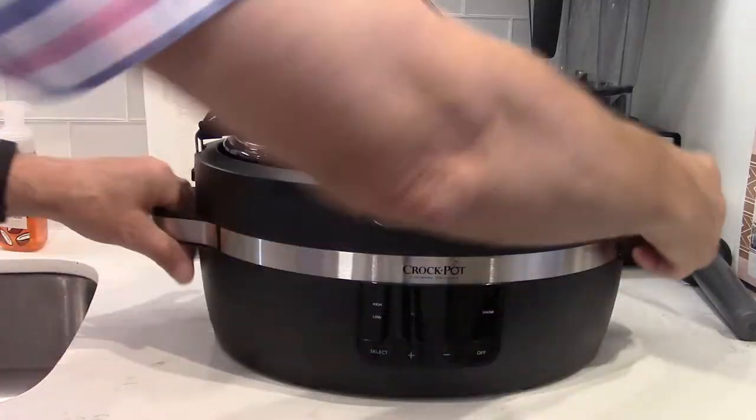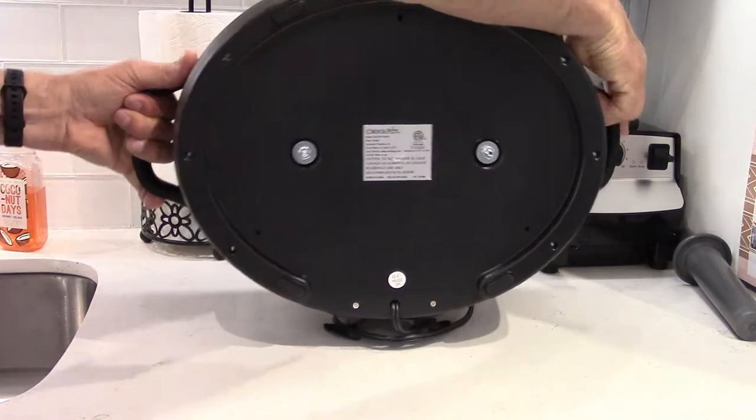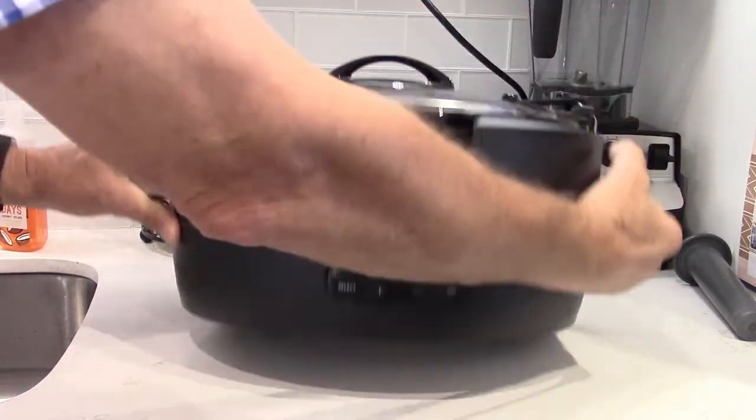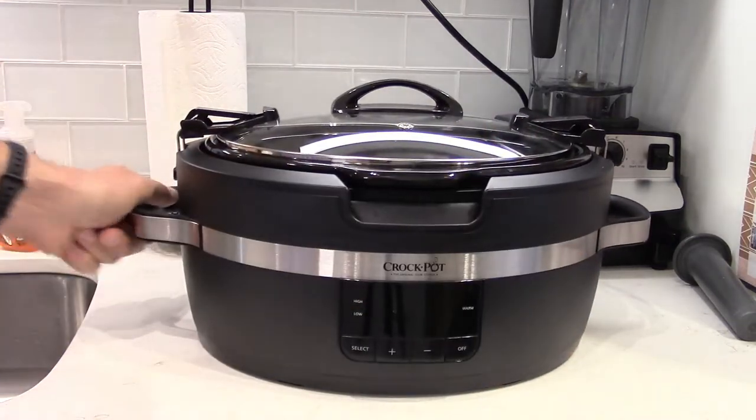There are four rubber feet on the bottom of the Crock-Pot, and they really do an excellent job at preventing it from sliding around on your counter. Very secure.